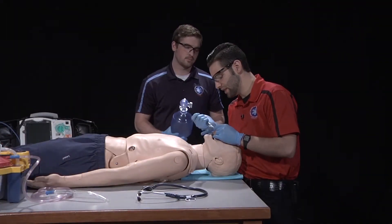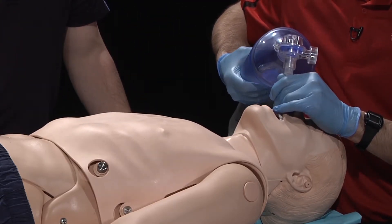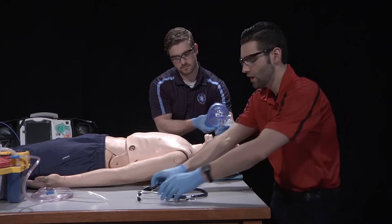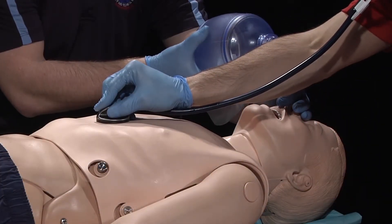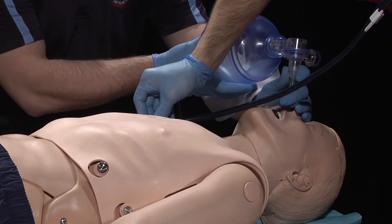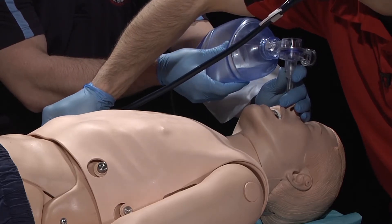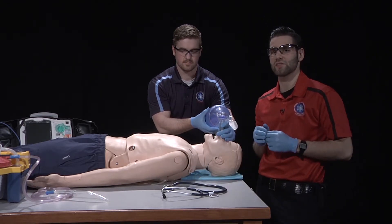Insert the tube to the proper depth and immediately inflate the cuff with a syringe. Assist ventilations. Have my partner continue ventilations while I confirm tube placement by auscultating over the lungs and epigastrium. I will also confirm tube placement through a secondary device such as end-tidal capnography.